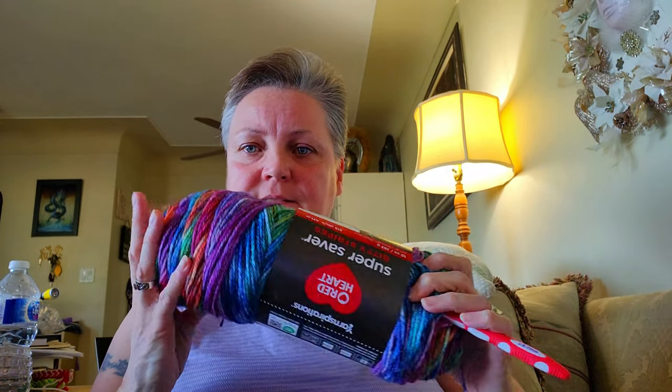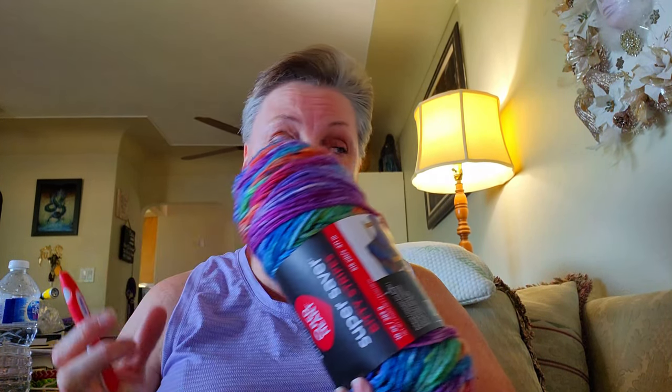The project I was starting with this — the Bitsy Stripes — I ended up frogging it. I hated it. I only had like that much done, so yeah, I didn't like it at all. So I redid this piece.